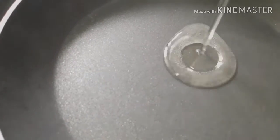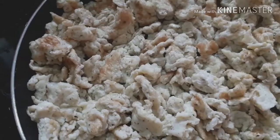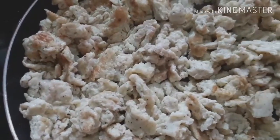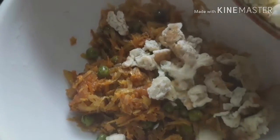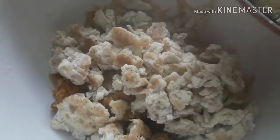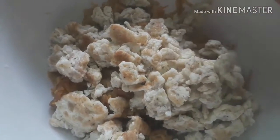Add 2 teaspoons of water. Now mix it once. I'm going to add the mixture to a bowl.